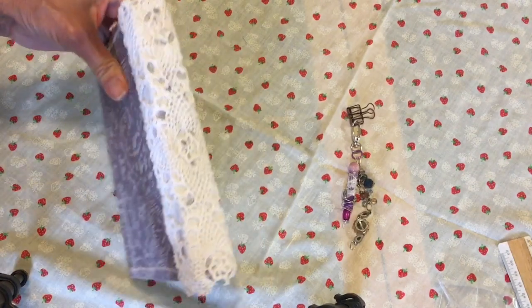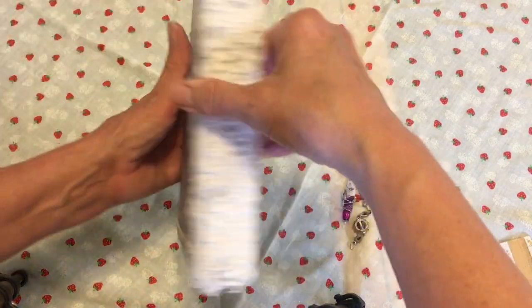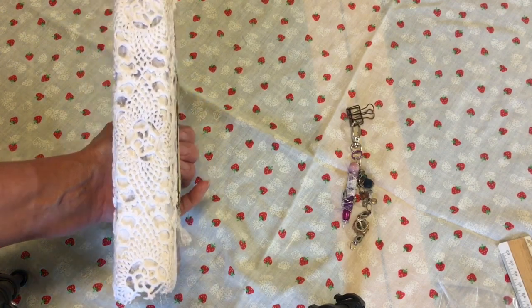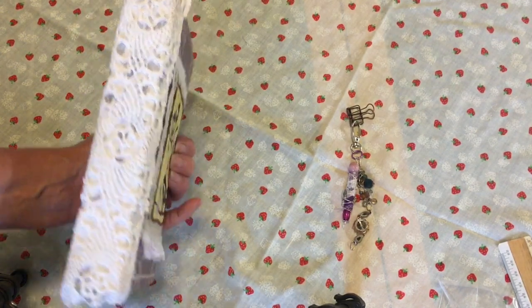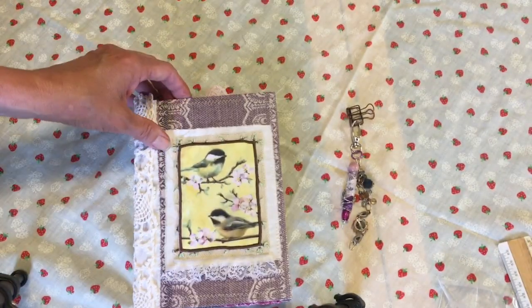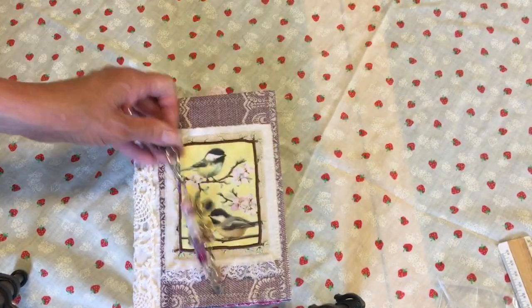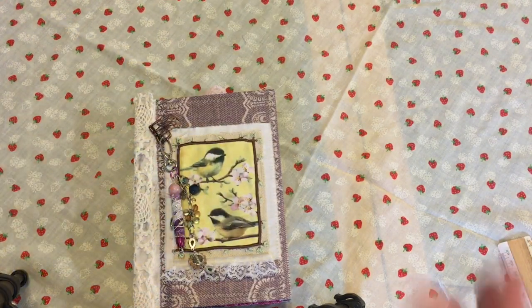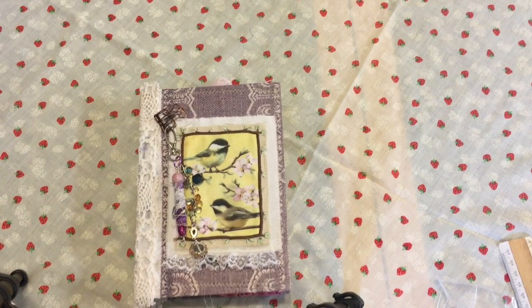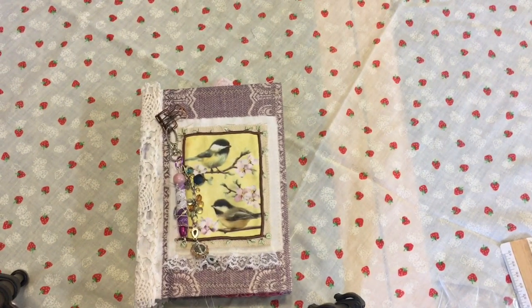It has a hidden signature on the back and I've sewn on this beautiful crocheted lace. And there you have it — thank you very much! This is in my Etsy shop; I'll have a link down below. Have a great day everybody!